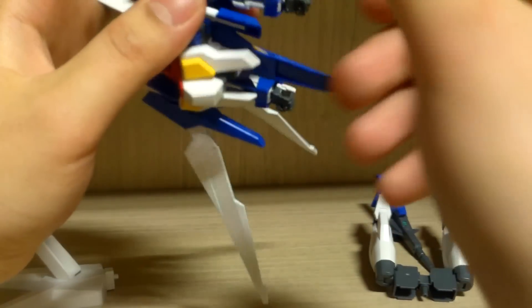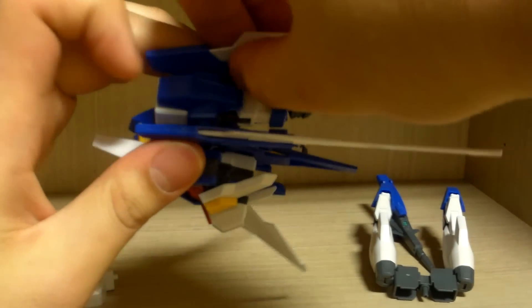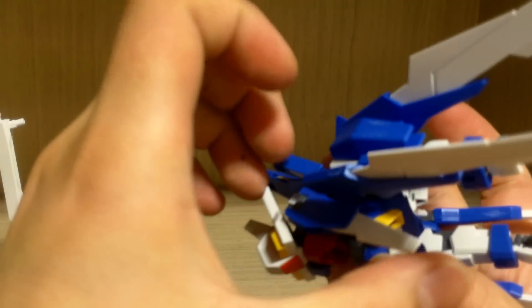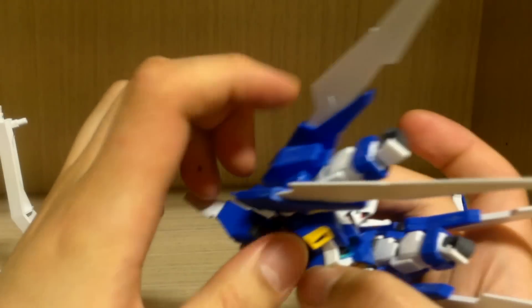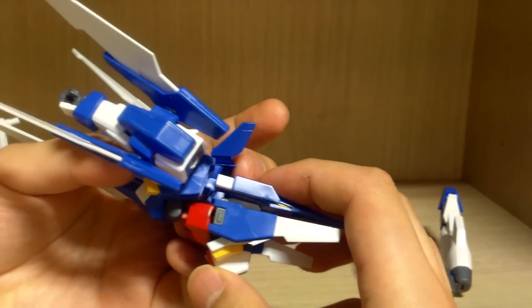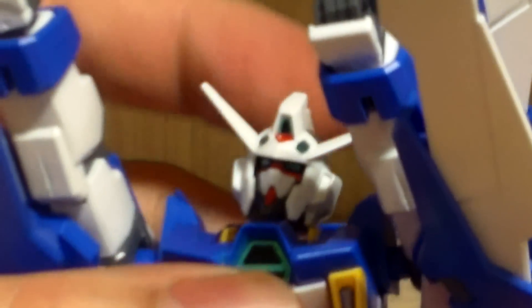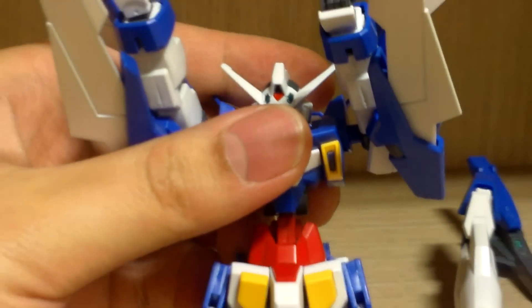I'm going to fold the wings back, then twist the arms and send them back the other way. The wings might get in the way a lot. Then it's simple — you just need to twist it 90 degrees and push it in. There's a small gap between the hips; the upper section of the waist looks like something popped out, so you just need to push it back in. In the process, the head will pop out.